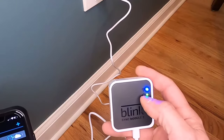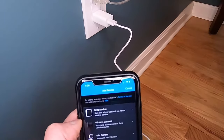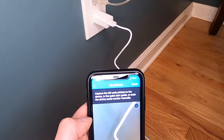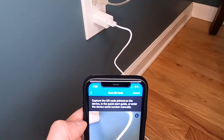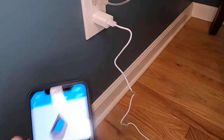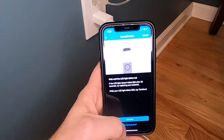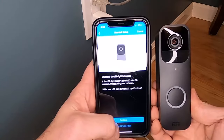You'll see the firmware updating, and then it will confirm it's been added. You'll see two solid lights — that indicates it's connected to Wi-Fi; the green light is just the power light. Now that the sync module is all set, we're going to add our doorbell. You'll need to scan the QR code once more, then insert the batteries and wait until the lights blink red.